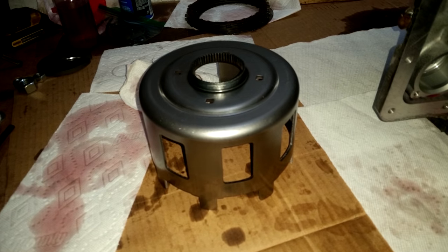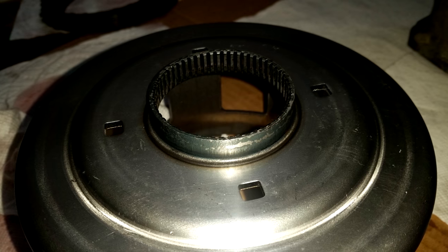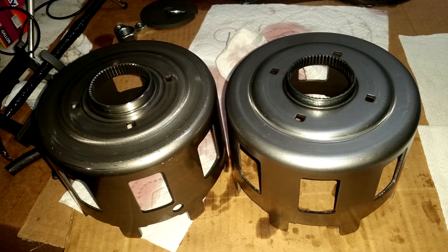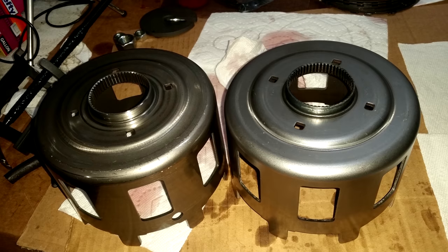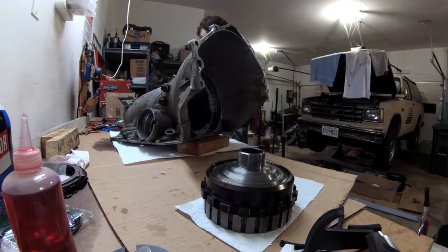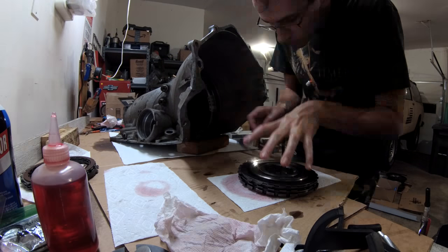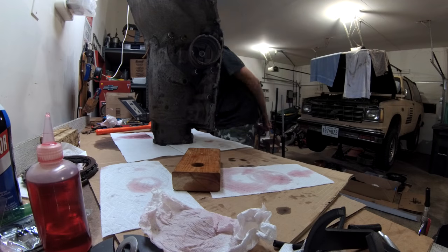This part is what's known as the sun shell. There was nothing wrong with mine, but I elected to replace it with a strengthened aftermarket one in order to prevent the most common failure in these transmissions. I went through and checked all the gears, all the sprags, and double checked the rebuilt assemblies before finally starting complete assembly.